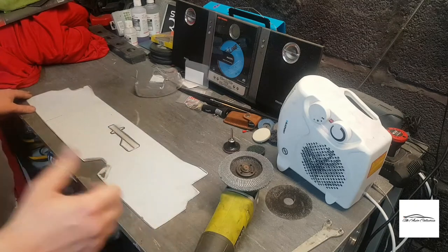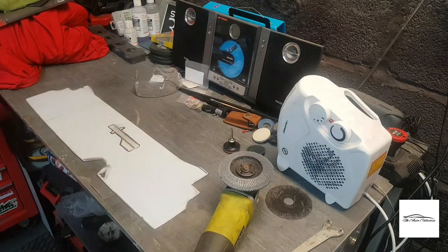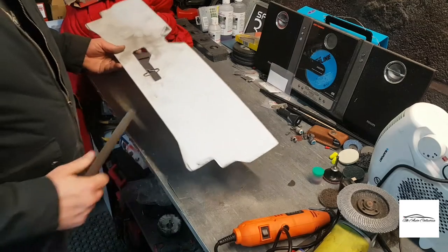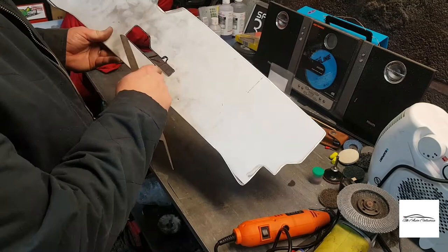Next I'll grab my Dremel and we'll cut out the centre piece here. So I've actually cut this out with the Dremel. Now I'm just going to go around with a hand file just to neaten up the edges.